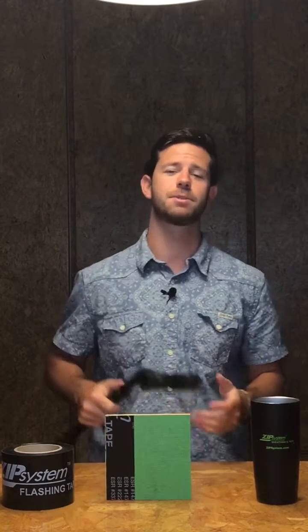Just to highlight everything, the Z's are an added benefit of the new Zip System Tape Roller to improve quality and ease, but it's not a requirement to see those Z's. Always remember to roll the tape and have a great week.